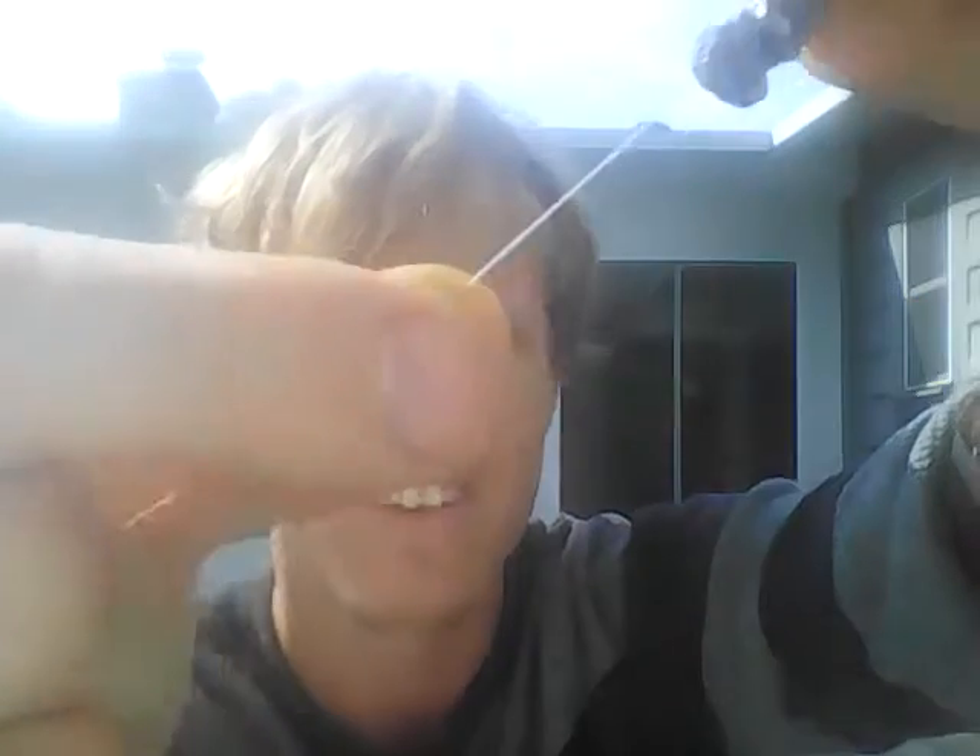I have two hooks, and then right here I have a weight tied on. What I do is, right below the weight, tie a little knot — see that little knot right there? So what you do is you tie that little knot, and then your weights won't slip down past that knot, and then up here you just put on the cork.